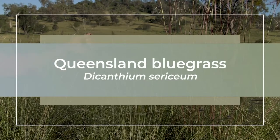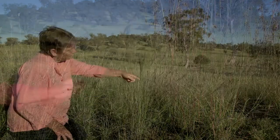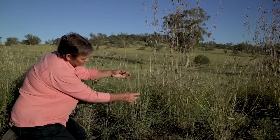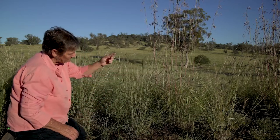Dicanthium sericium is Queensland bluegrass, probably so named because the leaves tend to be what they call glaucous — a bluey green colour. But it's actually quite palatable.